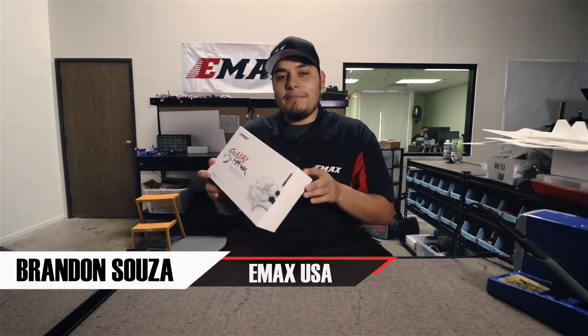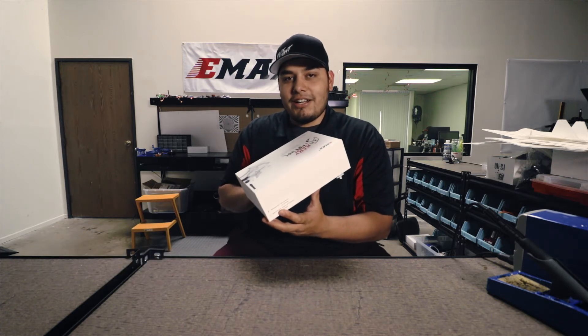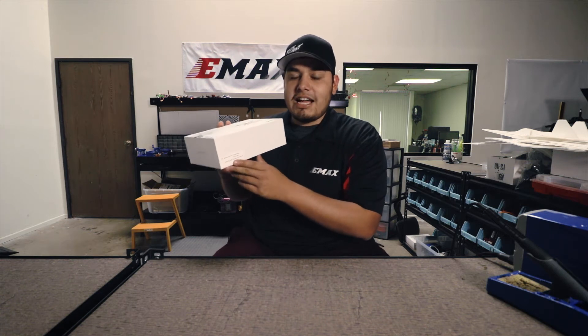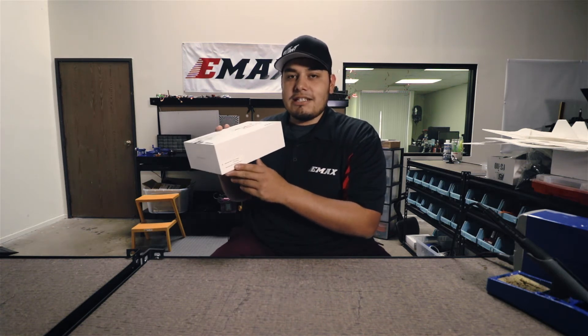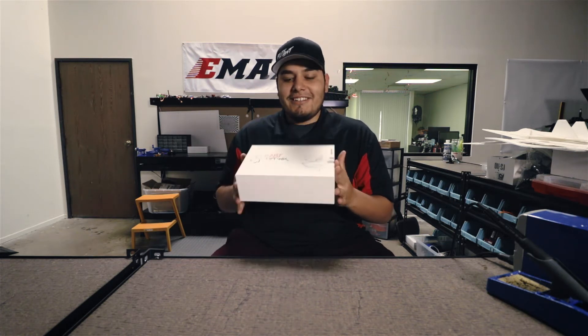Hey guys, how's it going? This is Brandon with Emax. Today I'm going to be doing an unboxing of the Babyhawk for you guys. This one right here is the PNP version. PNP means you just need to add your receiver and you're ready to go. We will have the bind-and-fly version available soon for those that have the FR Sky radio systems — they can go ahead and bind right up to it. So let's go ahead and get started.